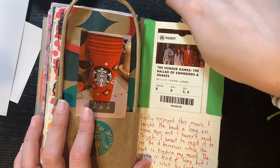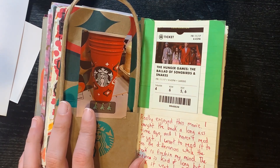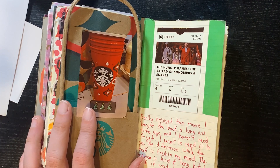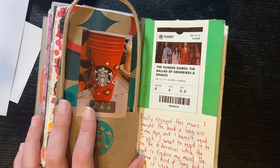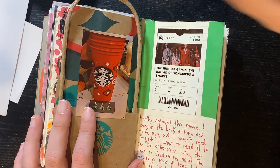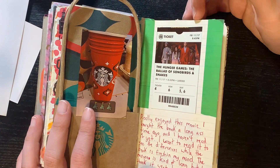This one was fun and I really liked it. It made me remember that I have the book that I haven't even opened. I did read the original three but I should really get to this at some point.